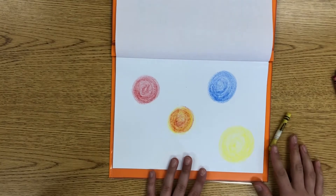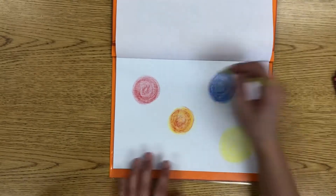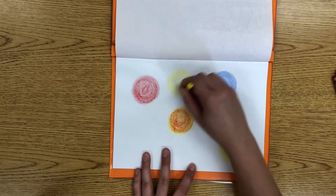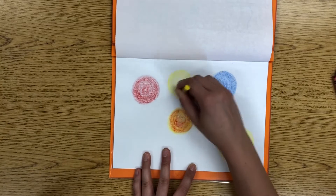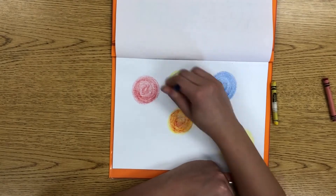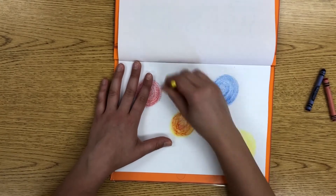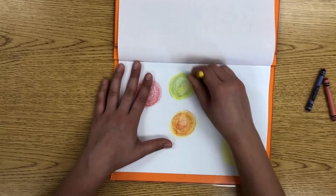Next we are going to create green. Pick the yellow crayon back up and choose where you'd like to put your green dot. Once again, lightly color in your yellow circle. The other color that combines with yellow to create green is blue. Mix a little more yellow in as needed and keep mixing until you're happy with how your green looks, because you care about your art piece and want it to look good.